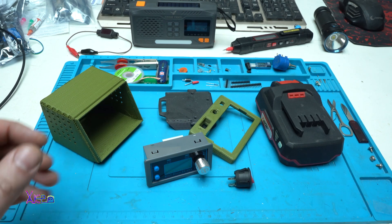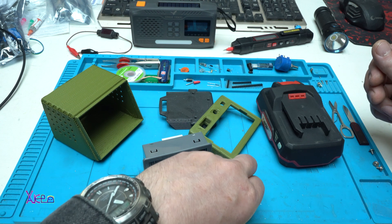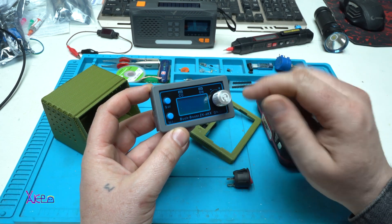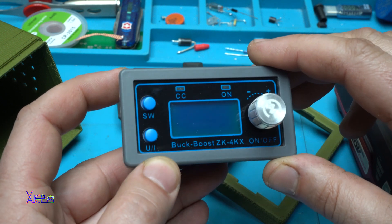Hello and welcome back to my channel. Today's video is just an update about my next project. In my next project I will use this module — it's a DC to DC step-down step-up buck-boost converter.